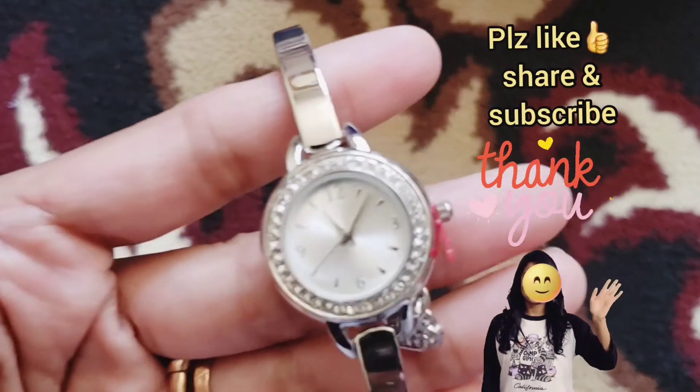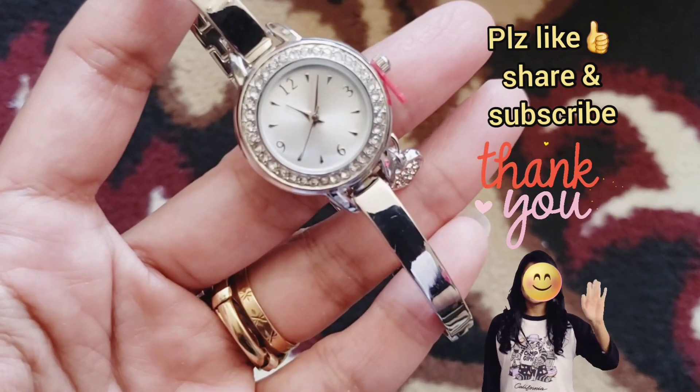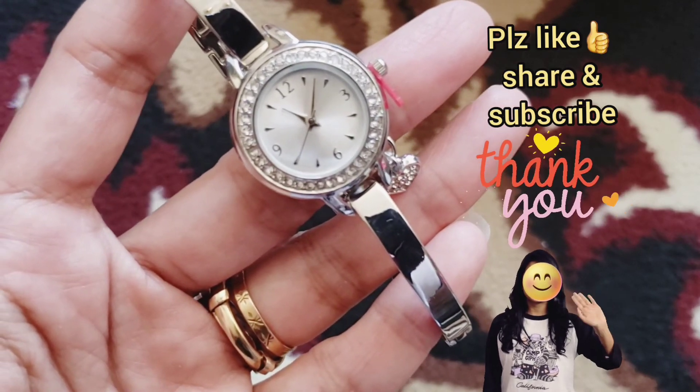Thank you so much for watching my review. I hope you have a good day. Please like, share, and subscribe. Thank you, bye!